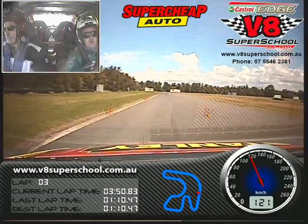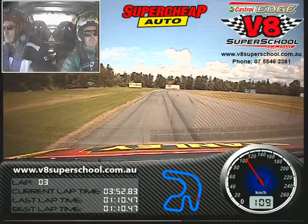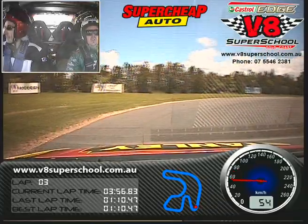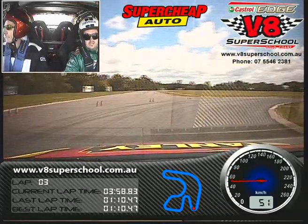On the brakes, back to third, back to second. Go out deep, turn back at the apex. Get on the throttle.